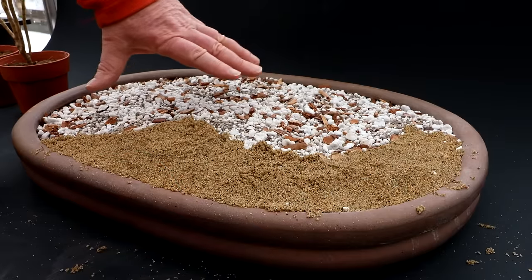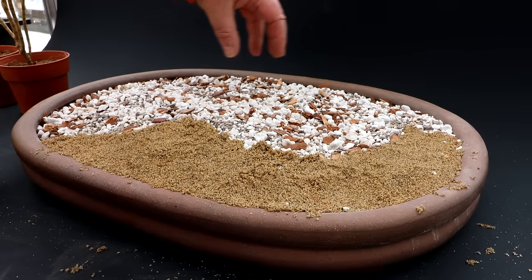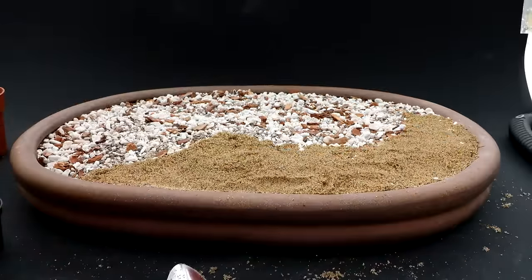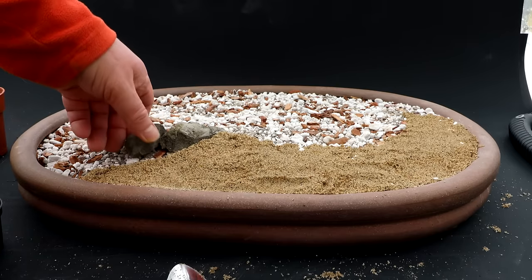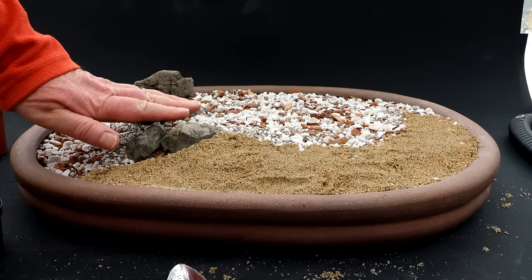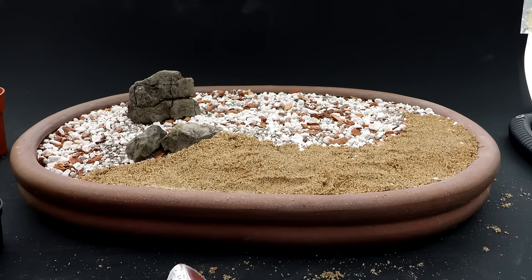I'm going to start placing some rocks - some near the shoreline and then building up sort of a hill, so some desert roses will be up on a hill and some will be down lower near the waterline. I've got kind of a coastline here, with taller rocks filled with soil and higher soil behind - sort of like a stepped hill. I think I'm going to need more rocks than what I've picked out, so let's go outside and collect some more.